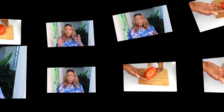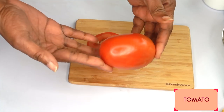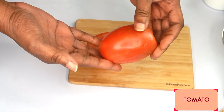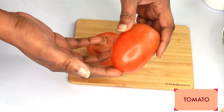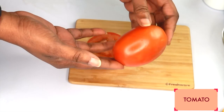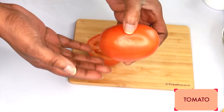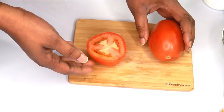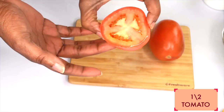The first ingredient is a tomato. We're using the tomato for its vitamin C properties — tomato will help to lighten and brighten the skin, clear the skin of hyperpigmentation, and it also contains lycopene, which makes it an amazing ingredient to use on the skin. I'm going to be using half of a medium plum tomato; you can use whatever kind of tomato you have.